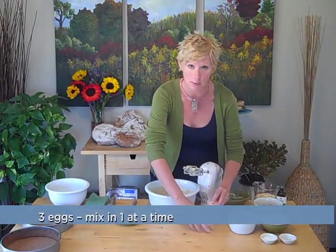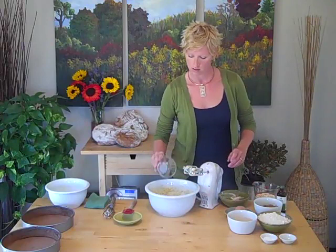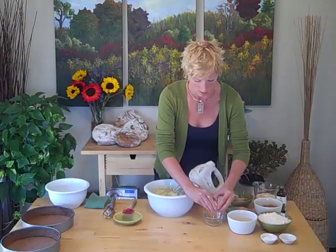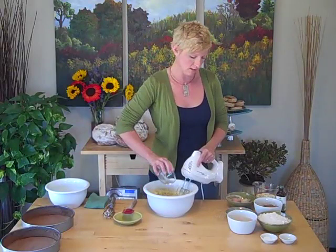Next, we're going to add three eggs, one at a time. I like to crack them in a separate bowl just to make sure you don't get any eggshells in your batter. This is all about adding extra volume to your cake. This is our final egg.